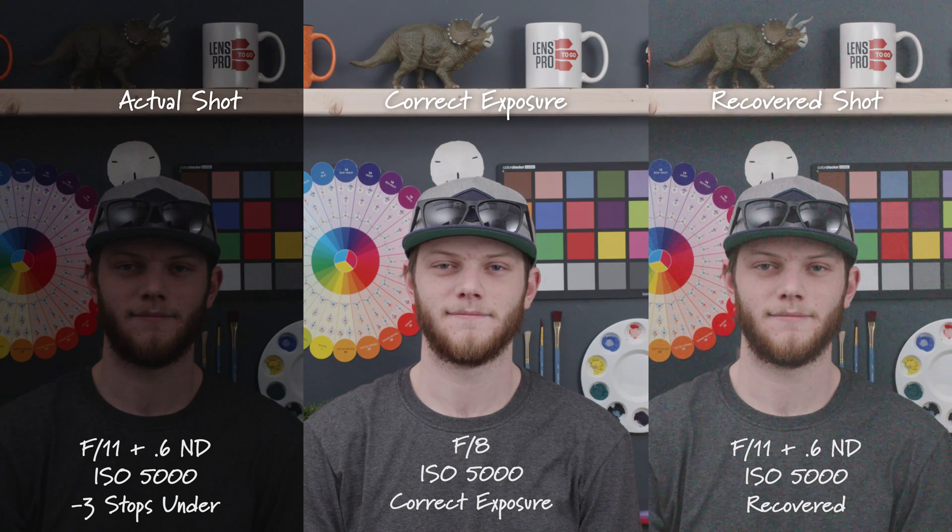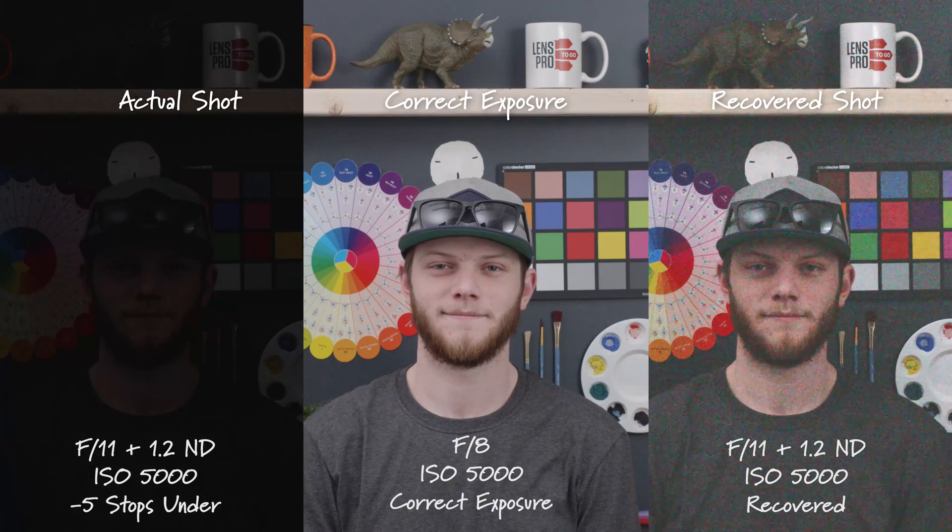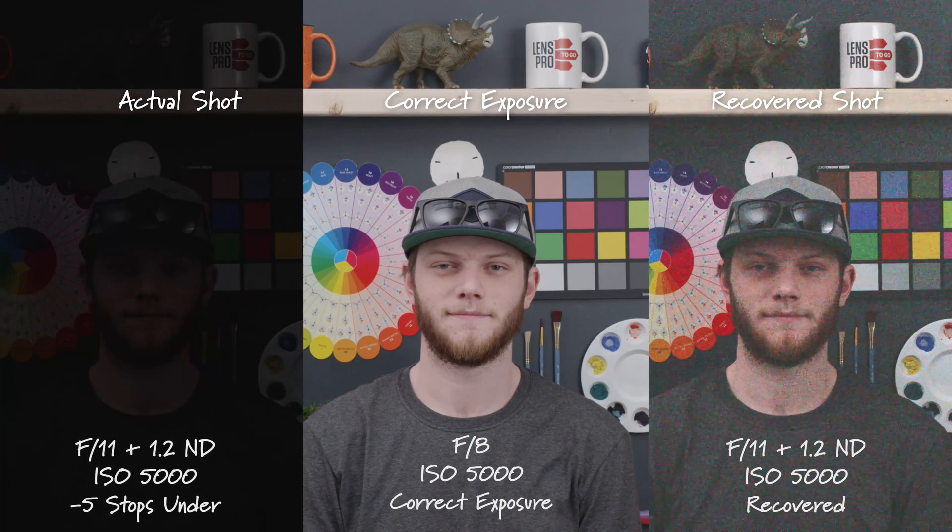Here we are at F11 with 0.6 NDs, three stops underexposed. This would be a really really hard shot to recover — in some cases you might be able to use it but probably not. Here we are at an F16 with 0.6 NDs, four stops underexposed. For me this is totally unusable and wouldn't work for a shoot. Lastly we're going to go to F11 with 1.2 NDs at ISO 5000, five stops underexposed. This is completely gone — I wouldn't even try pushing something this dark back up to this exposure.